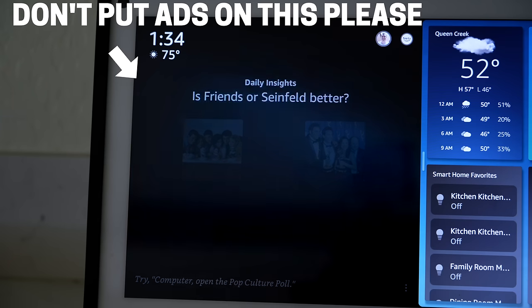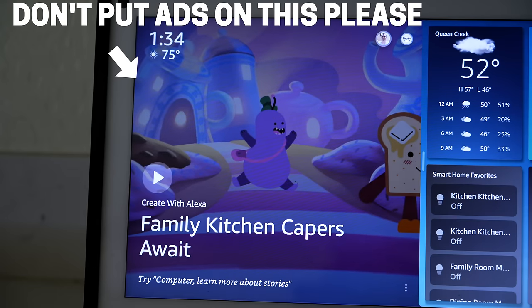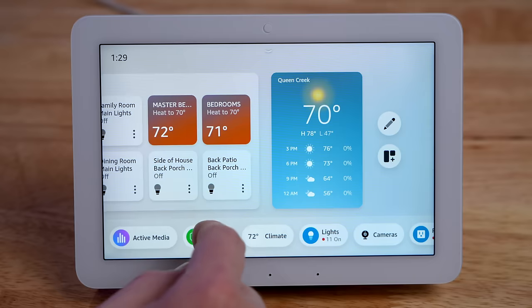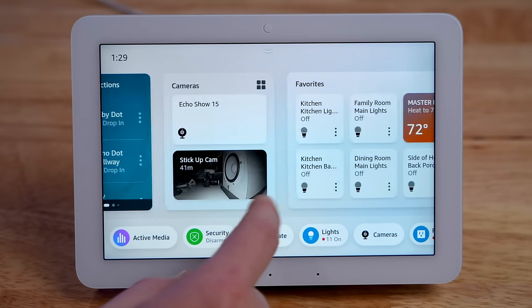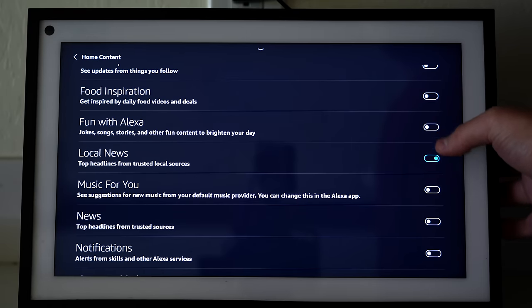If you've ever used an Echo Show in the past, or even the Echo Show 15, there's always a little spot where Amazon is able to sneak in some of their own stuff and push things onto the home screen. But with the Echo Hub, that doesn't seem to be the case — there's only the dashboard, which I think is great, and I hope they keep it that way.